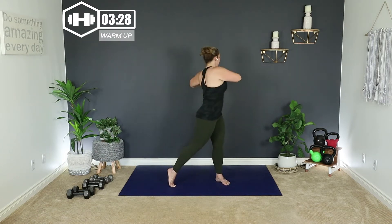Bring those arms up overhead. We're going to take it into a sumo squat and pulse — two, three, lift. Inhale up and down. Two, three, lift. One more time. Arms up, down, two, three, four. Step it in.